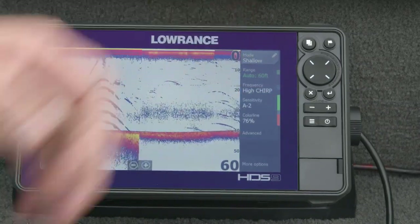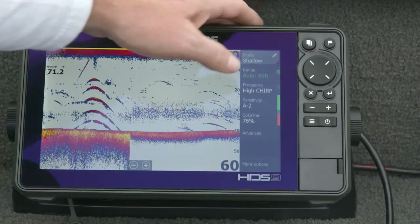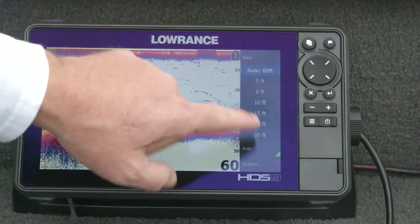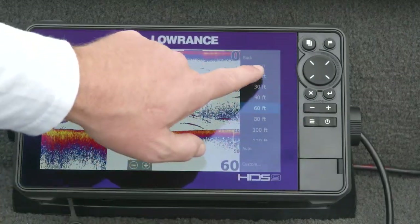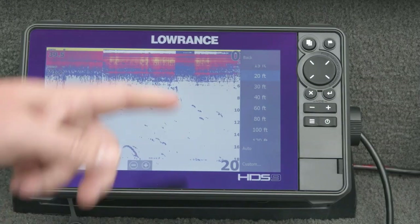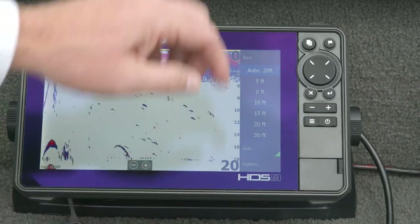Range I usually leave on auto unless I'm trying to fish a specific range or show a certain amount of bottom depth. We have an auto button at the bottom but you can manually select the range. If I'm in 40 feet of water and I tell it I only want to look at 20 feet, I'm telling the fish finder only show me this part. I leave it in auto so as the bottom depth changes, the range changes as well.